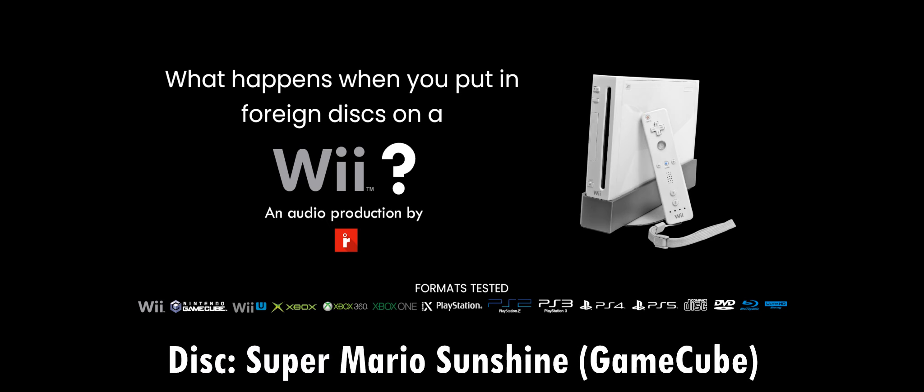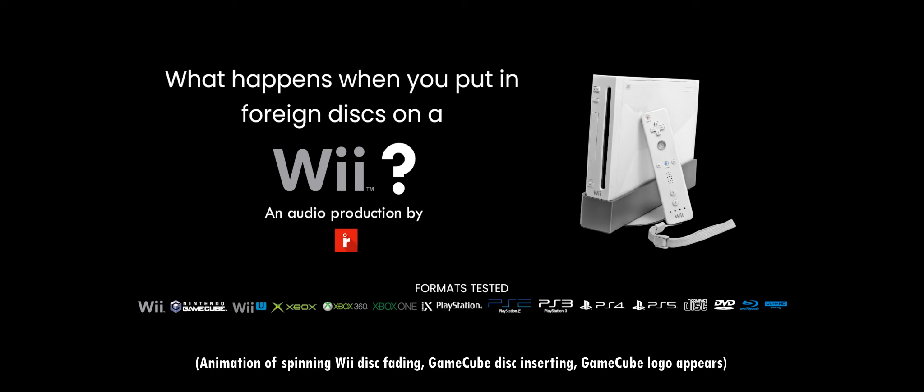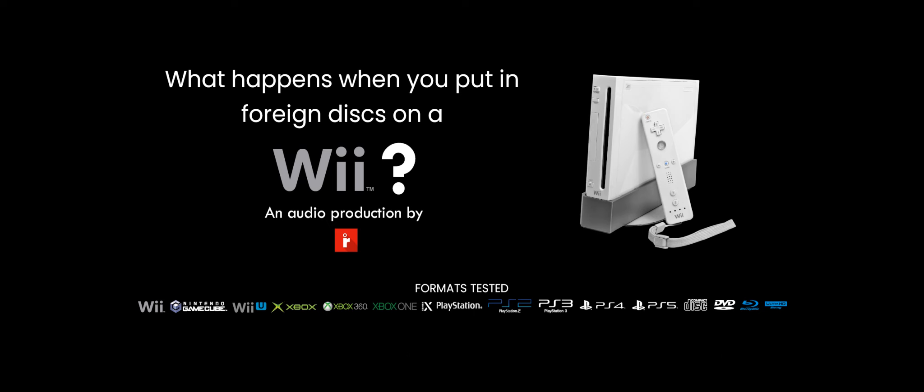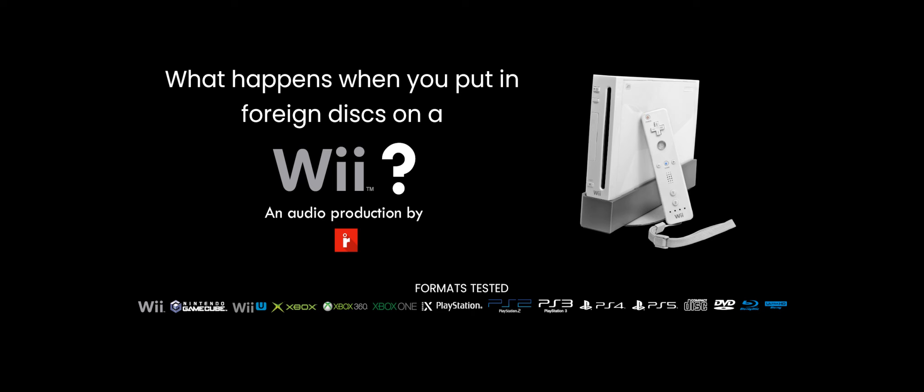Next up we have a GameCube game, Super Mario Sunshine. I do see the GameCube disc illustration on the right, so I should expect it to work. And there you go — GameCube games work. Now, before anyone says anything, GameCube games only work on the launch model of the Wii. If you have a Family Edition or Wii Mini, unfortunately GameCube games will not support those models.